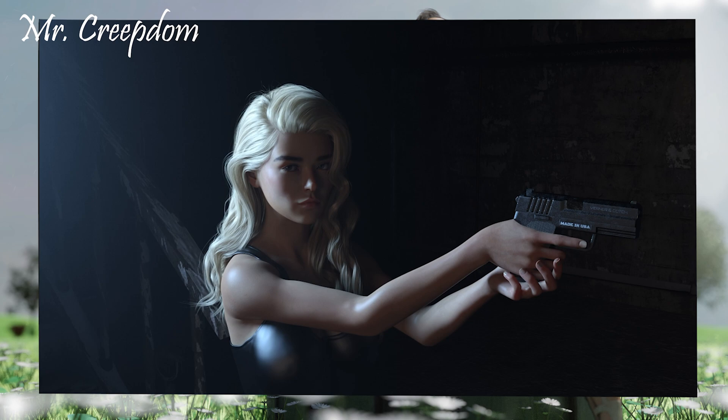Next entry is from Mr. Creepdom. As we can see, it's a young lady holding a gun. Really effective lighting here — I really like the dramatic light. You've got a nice bit of post work which has created that light glow on the left-hand side. She's making good solid eye contact with the camera and has quite a stern expression on her face. The hair is nicely draped over the shoulders; there's only a tiny amount of clipping there which is really nice to see.